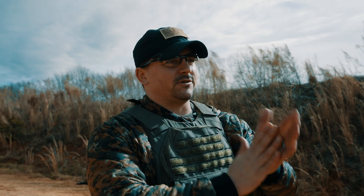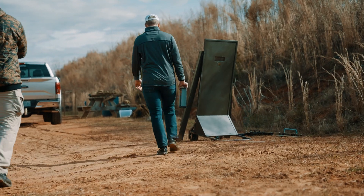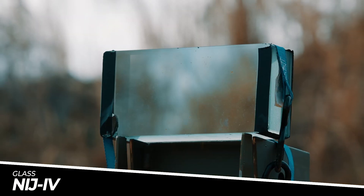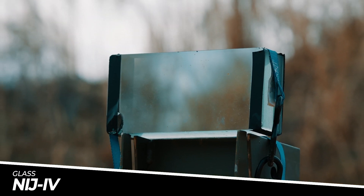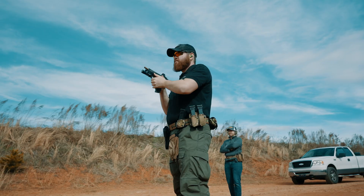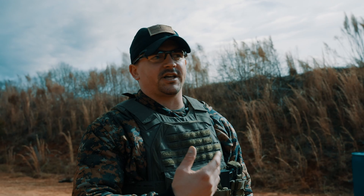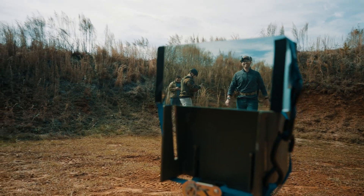This is Chase from Contech. Our next evolution of testing today, we're going to be shooting NIJ-4 glass — it's mirror paint. This first round is going to be pistol. We're going to do 9mm and .45 at this glass so we can do some visibility tests, so you can see when the glass is actually impacted what it looks like from the safe side. Let's hit it.